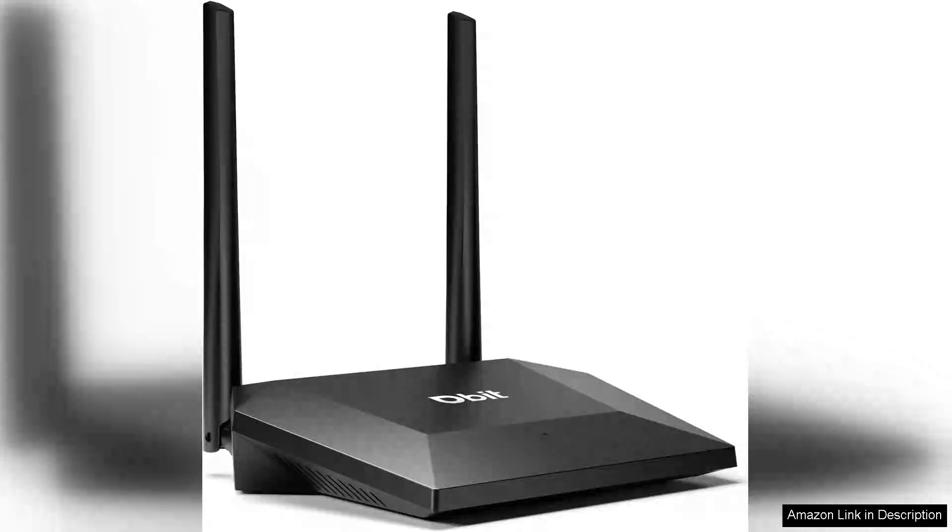The N300 Easy Setup Wireless Wi-Fi Router is an impressive device for anyone looking to enhance their home internet experience. Right out of the box, the setup process is straightforward and user-friendly, which is a significant advantage for those who may not be tech-savvy.